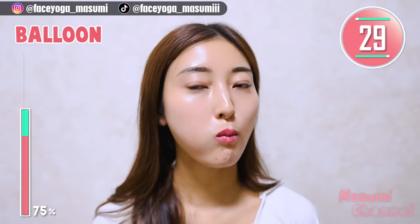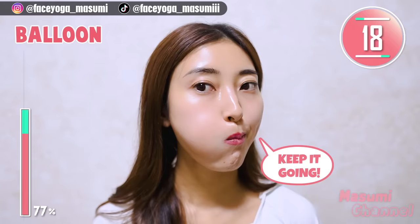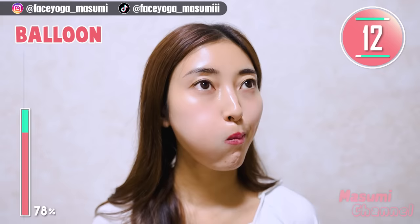Now, move your balloon to the left side. Repeat this movement. Let's have fun till the end, everyone. If you want to get fuller and chubby cheeks, you should definitely try these facial lifting exercises on the Masumi channel.